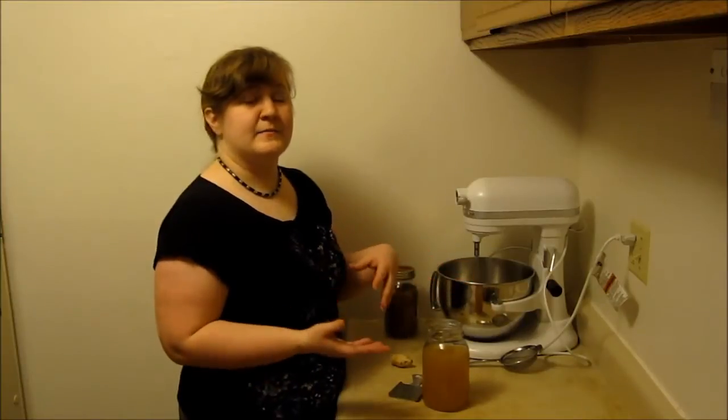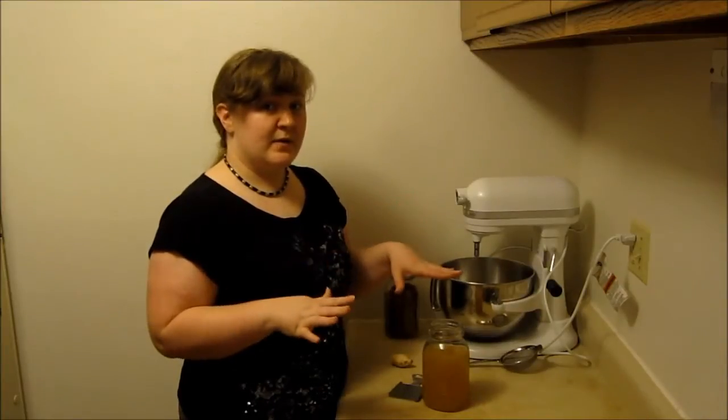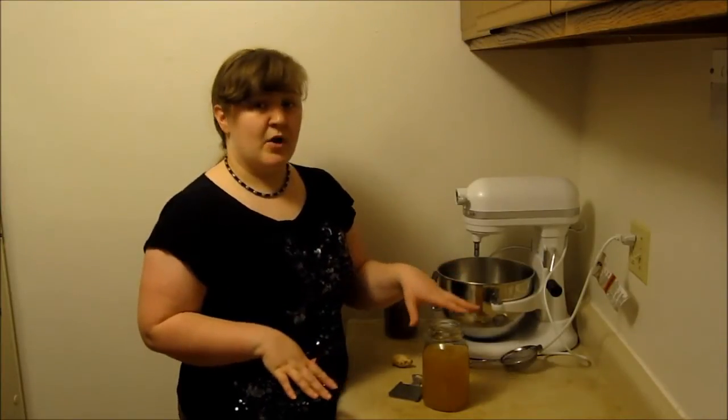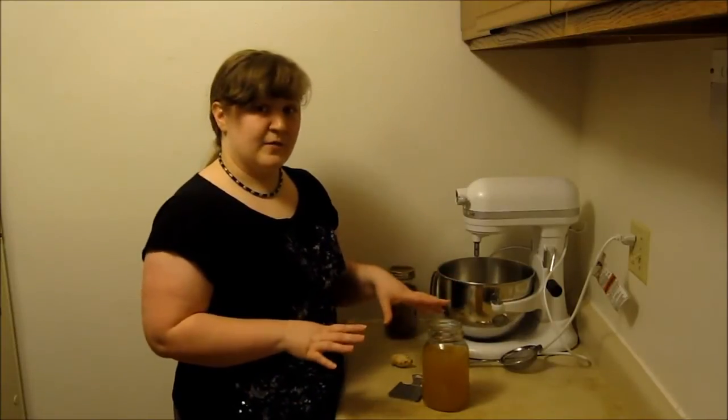A couple of months ago I did a video showing you how I make my homemade water kefir, dealing with the grains and feeding them to produce the water kefir. I'll put the link to that below in the description in case you haven't seen it yet. Today what I'm going to show you is how I make homemade ginger ale using that water kefir as a second ferment to flavor it.